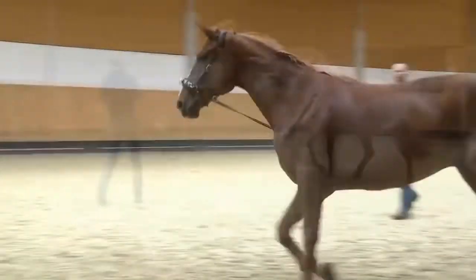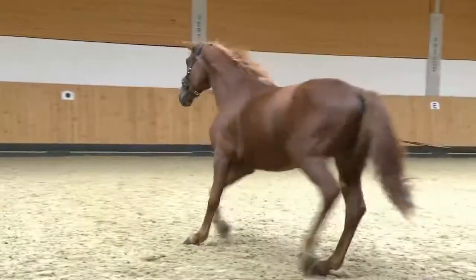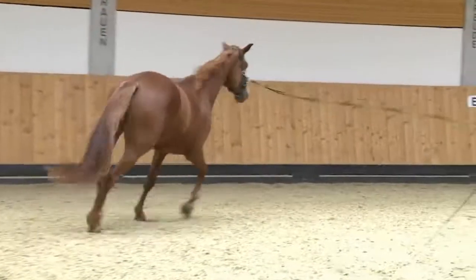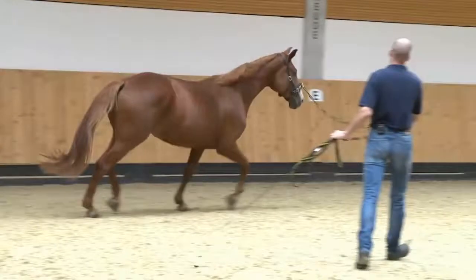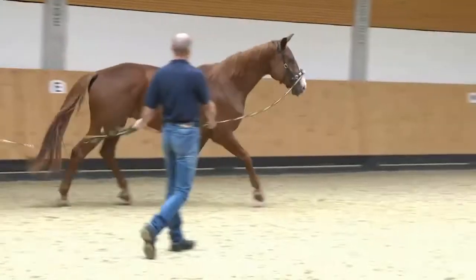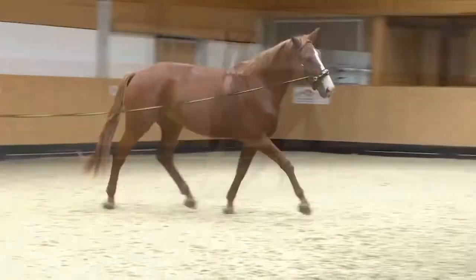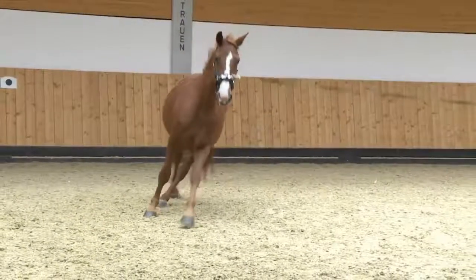Without help, most horses move on the lunge in this manner. They land heavily on the inside foreleg, show no bend and lean into the curve like a motorcycle. If they keep moving like this, tendons, ligaments and joints will be strained.